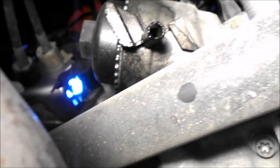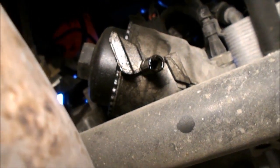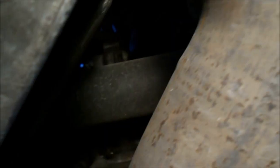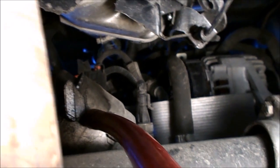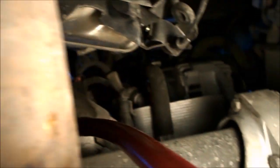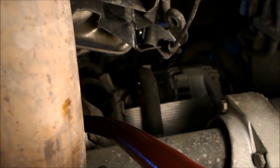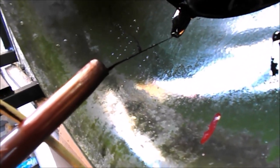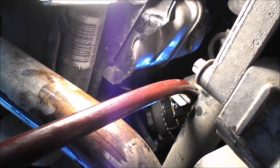Następnie musimy wymienić filtr oleju. Filtr oleju znajduje się tutaj — w takiej obudowie, trochę dostęp do niego jest słaby, no ale da się zrobić. Do odkręcenia tego używamy klucza 32. Na końcówkę od obudowy filtra nakładamy taki wężyk gumowy, ponieważ przez to będzie nam leciał olej — żeby tu nie zalało się to wszystko, możemy nałożyć tutaj wężyk gumowy. No i odkręcamy teraz. Jak widzimy, po zluzowaniu tego filtra wężykiem leci nam olej.